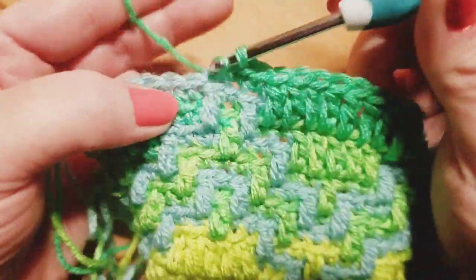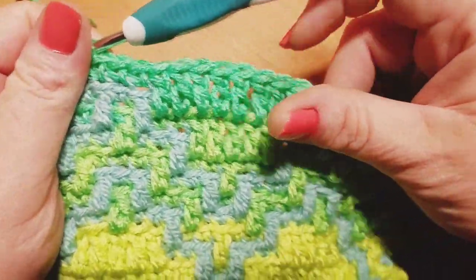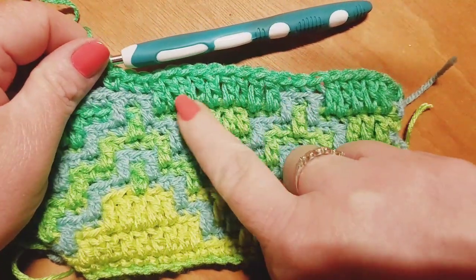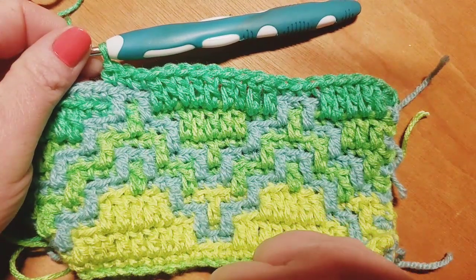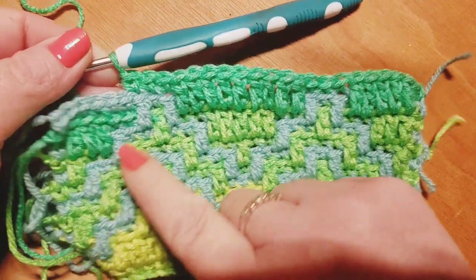From here you're just going to go ahead and continue to work in the same exact manner. Your repeat begins right here over these nine drop down double crochets, then three back loop only single crochets, all the way down to the end of your row. We're going to meet back up when you're ready to move on to row number 14. Remember, traditional single crochet always in that last stitch.